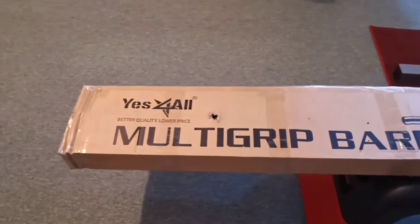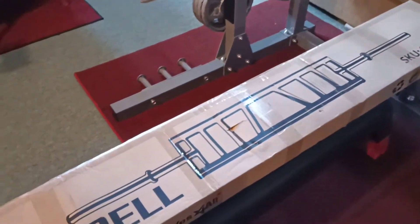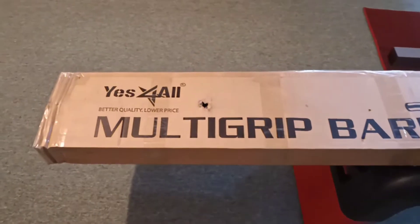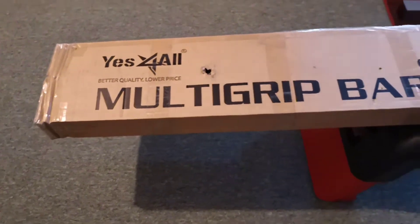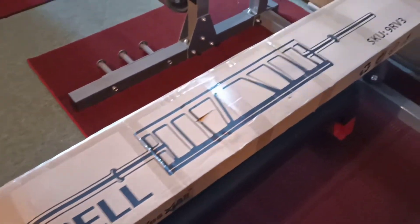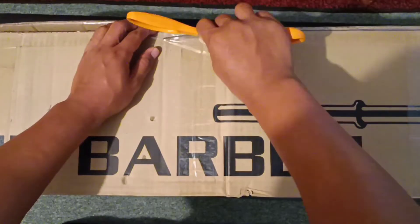Today we have another unboxing experience — it is a multi-grip barbell, some people also call this a Swiss barbell. It is from a company called Yes4All. I purchased this one on Amazon for $74; the price on this one today went up to $80.